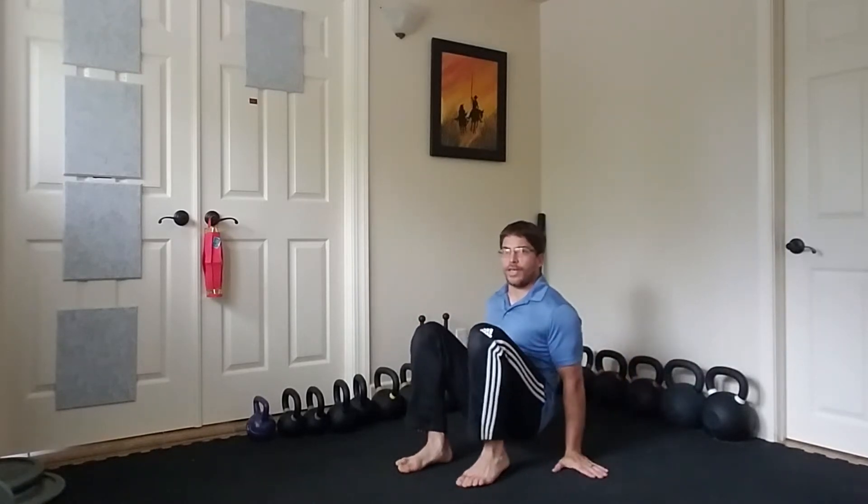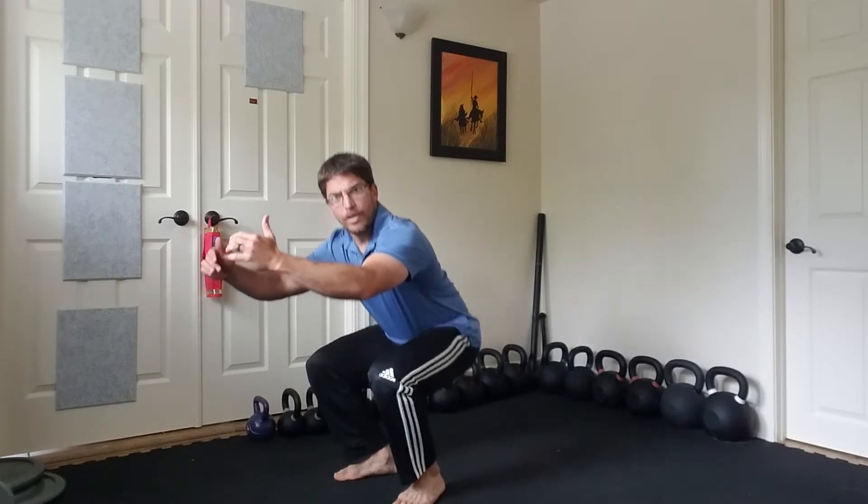For the crab walk, I want you guys taking small little steps, moving the hands and feet together. Go forward a few times, and then turn around and go backwards a few times. A lot of you just like to do one of them — let's try both directions and get better at both. This will help us get into that deep squat position, which we use to land a jump.